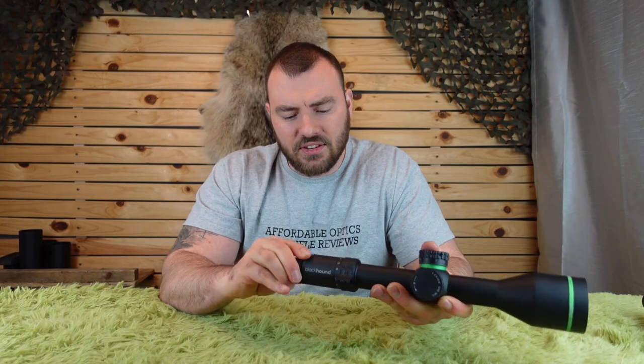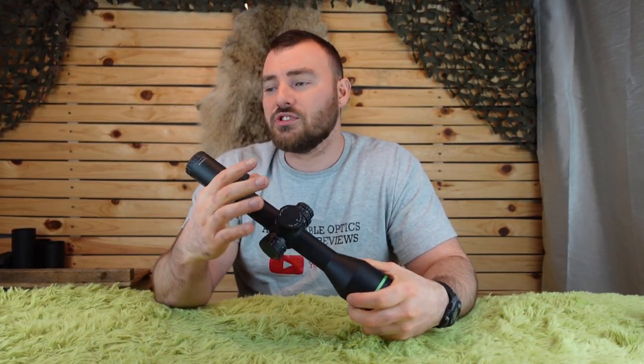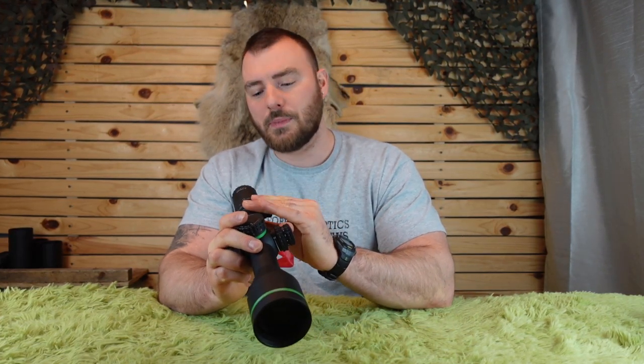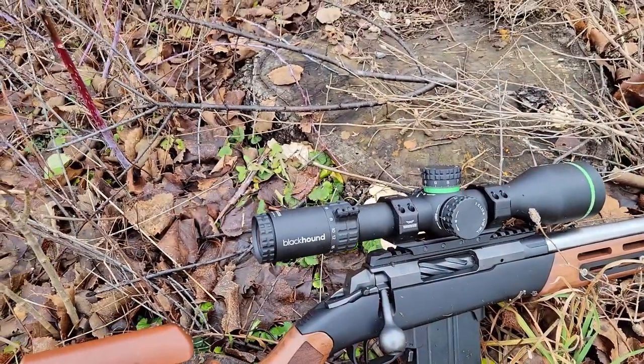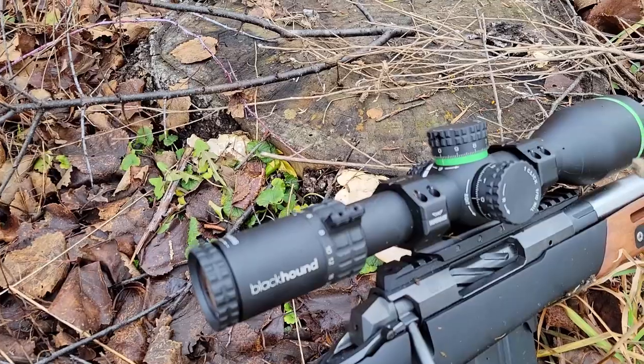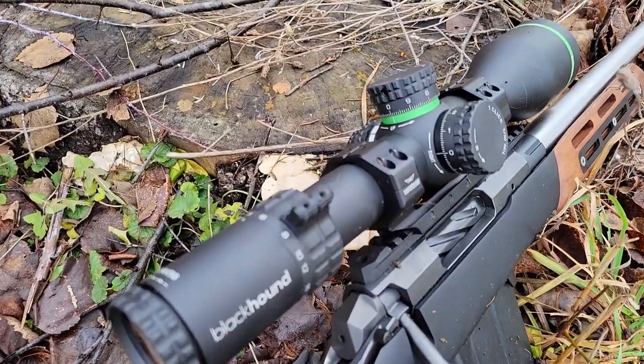The fast focus eyepiece is quite smooth — not too stiff — and it has a three-and-a-half-inch eye relief. The field of view is 35 feet at 100 yards at the lowest magnification of 3, and 4.5 feet at 100 yards at the highest magnification of 24. Comparing this to a 5-25, most 5-25s at their lowest magnification of 5 have 25 feet at 100 yards, while this one at 3x has 35 feet — a whole 10 feet wider. That's a decent advantage, though at the highest magnification it really doesn't matter anymore.